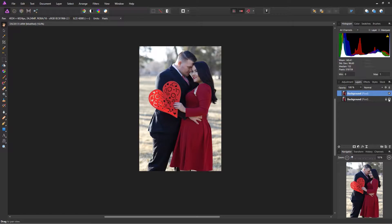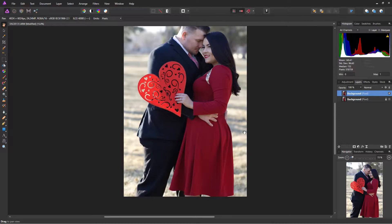The first thing I'll do is duplicate my layer, which I've already done by clicking Ctrl+J or Command+J. As you can see, my layer is already selected here.